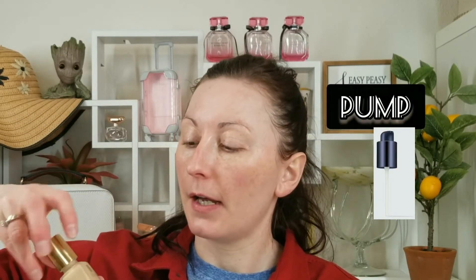Moving on to the foundation — I have it in shade 2N1 Desert Beige. Unfortunately it still comes with a screw cap, but you can buy a pump attachment separately for a squeeze pump. That's the color, and I'm going to apply it with the brush that came in the set.